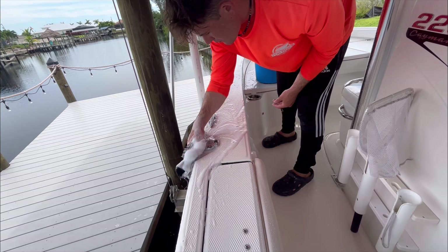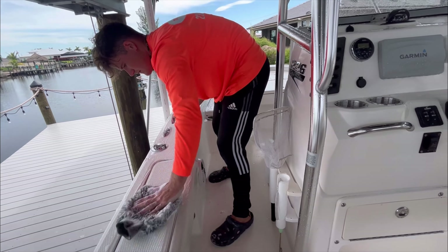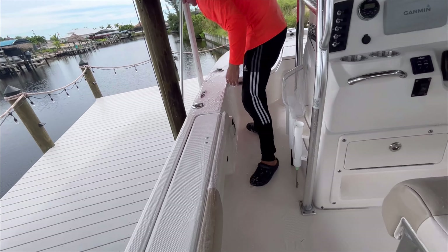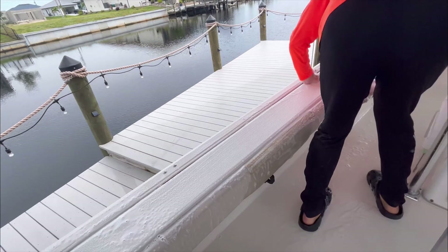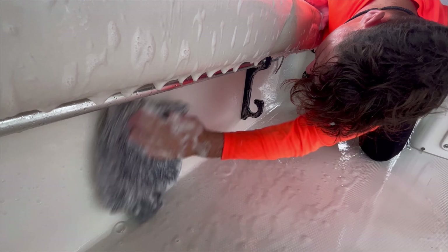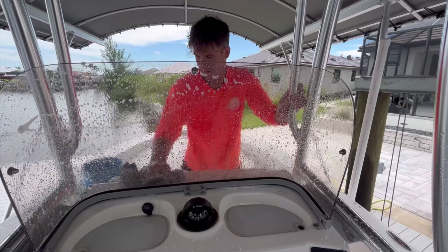I usually wash the rest of the gunnel caps and sidewalls all the way to the transom, keeping my hand mitt super soapy by constantly dipping back into the bucket. More lubrication on the surfaces makes it clean better. You might wonder about a foam cannon — I tried one temporarily and didn't notice it saved time or was more effective, especially when washing in the sun on something bigger than a car. I just keep my bucket really soapy and sometimes add a little soap directly to the hand mitt.